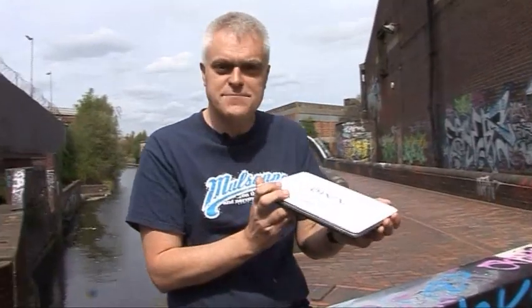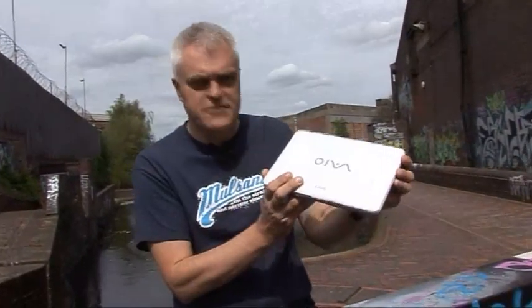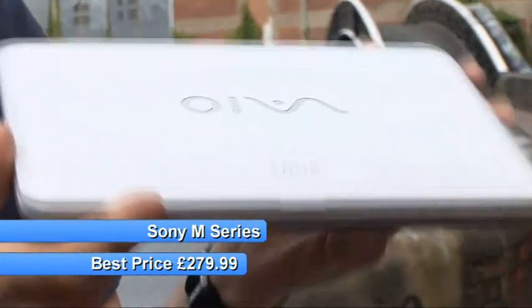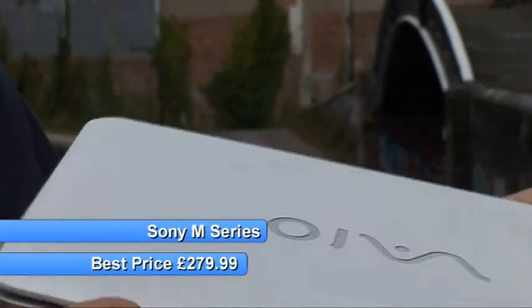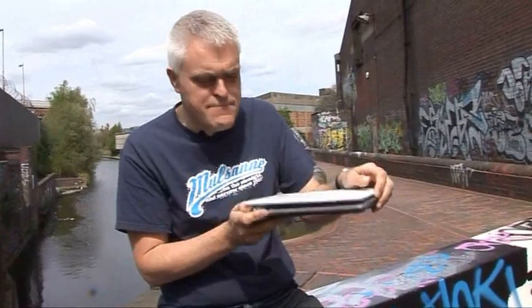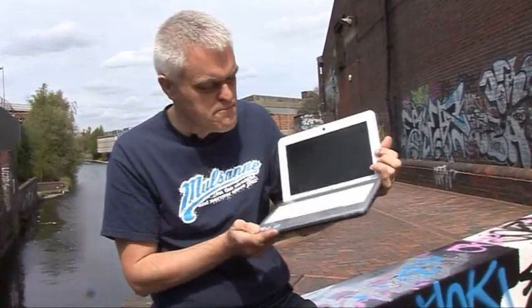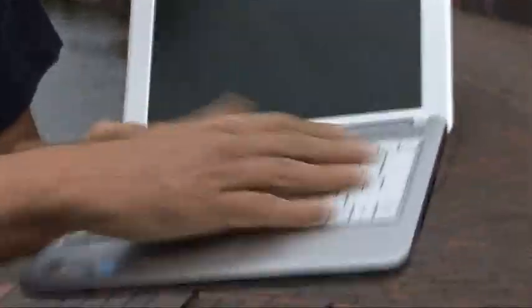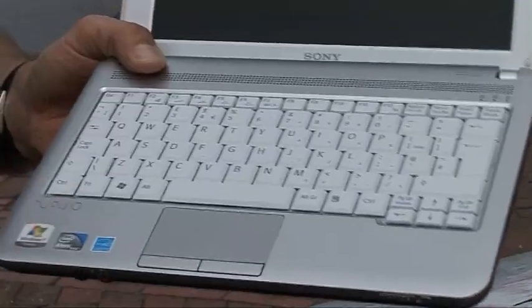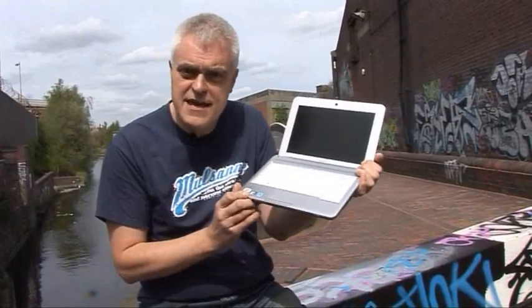Sony have just launched a new netbook, the Veo M-Series. Have they brought their usual design flair to it? I think no, actually. It's neat enough but it doesn't have the design flair of the latest offerings from HP and Toshiba. If anything, the case feels rather bloated. The keyboard in particular doesn't take full advantage of the surface area of the base, and I think it would have worked better with a more fashionable tiled keyboard.